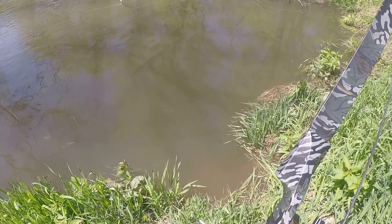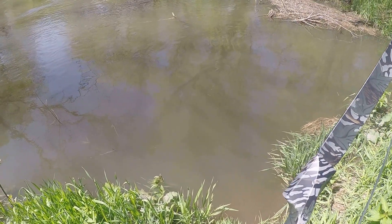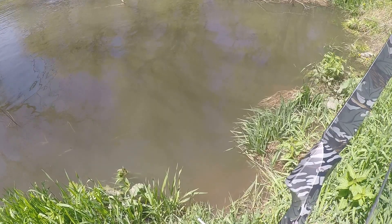There's one. He's a little too small for what I want. I don't know if you can actually see the fish on camera. That was a pretty good size one there.